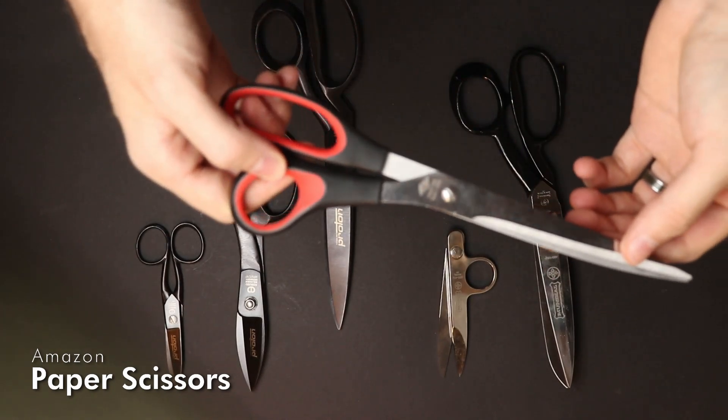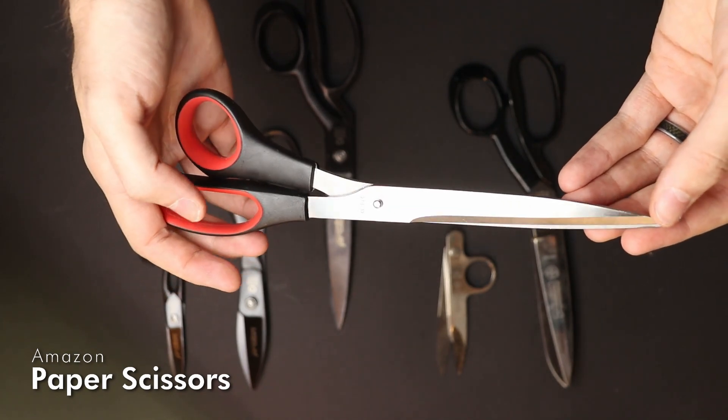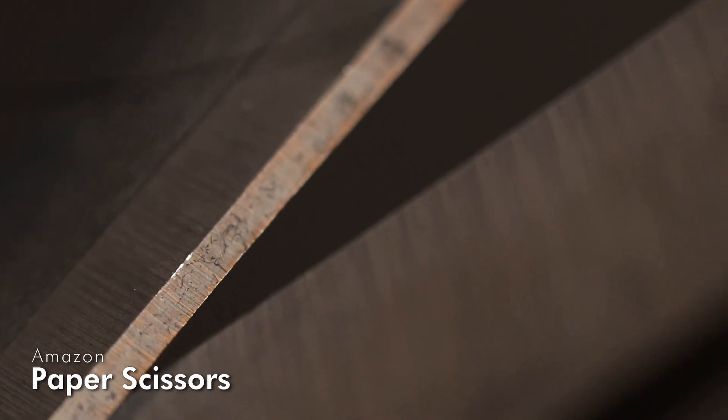This here is my lowest quality scissor — just some paper-cut scissors from Amazon. They don't fit into my hand and they are also very low grade steel with a low grade cutting surface.